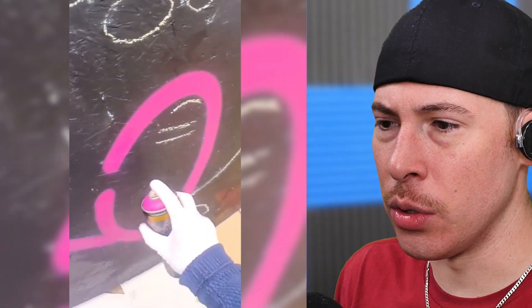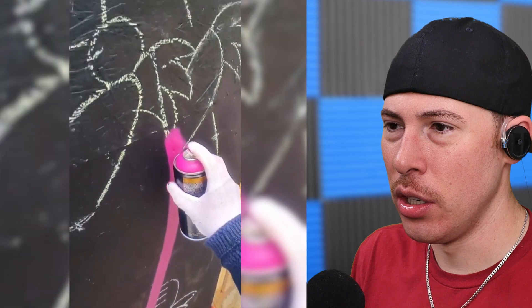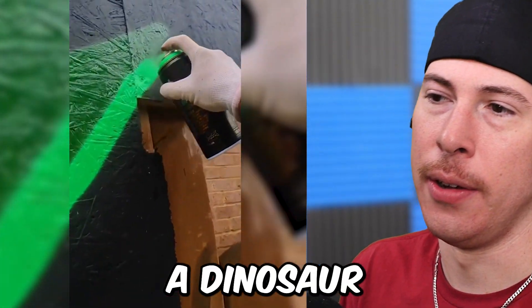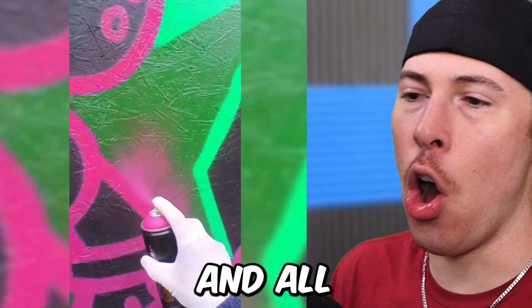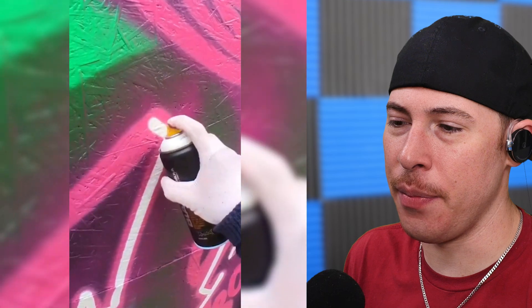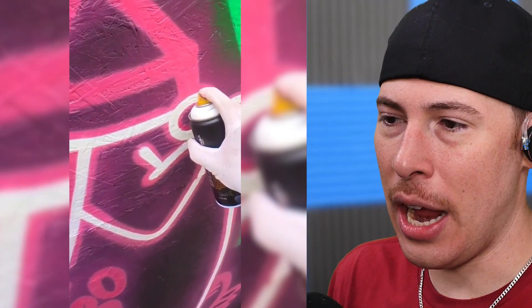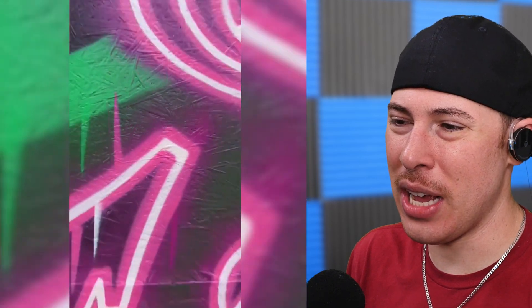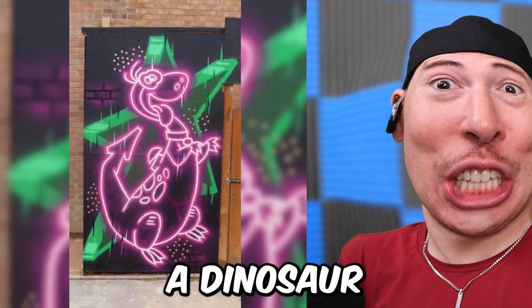We're doing some spray paint art. This looks like — I'm gonna guess off the rip — a dinosaur, just 'cause it's green, and all cool dinosaurs are green. It looks like a phoenix and Ferb. I have no idea what this is to be honest. We got gold! It's a dinosaur.